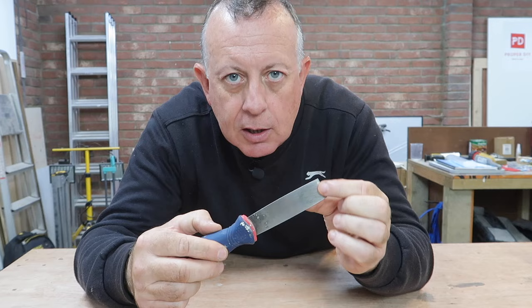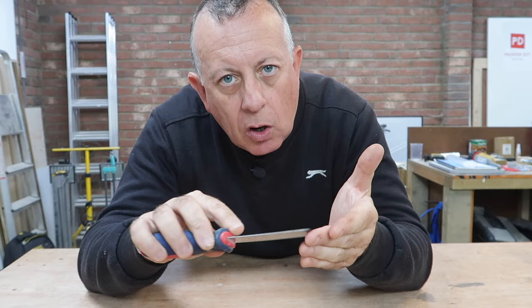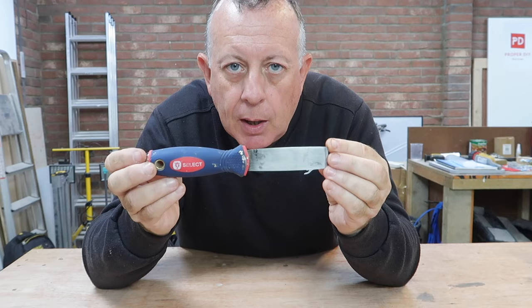We're going to start with the cheapest at number 10, which is a scraper or putty knife. This is a fairly narrow one — I like the narrow ones because it's easier to get into corners, and if you're using it for filling holes with filler on a wall, the narrow one is easier to control and you use less material. For £3 you can buy a pack of three in different widths, which will cover everything you'll ever need.